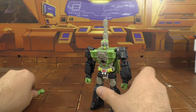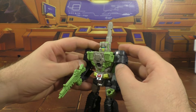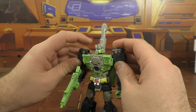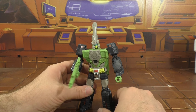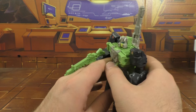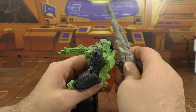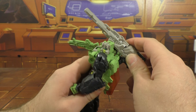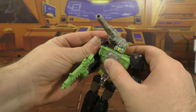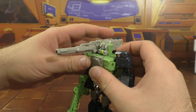Nothing at the waist. Hips are on ball joints — good posability there. Thigh swivel, bends at the knee, doesn't go forward, nothing at the foot. He can hold his gun just fine. Trying to angle those shoulders up to get those arms — there we go, that looks a little bit more proportionate. Because of transformation, this can sit on the back or you can fold it up.